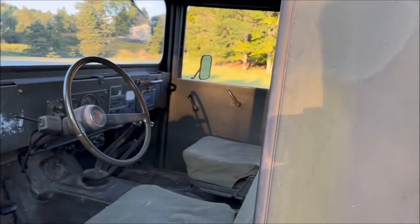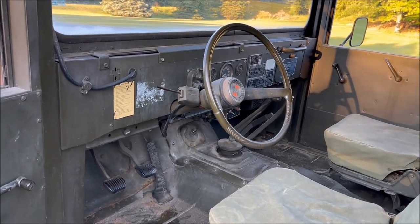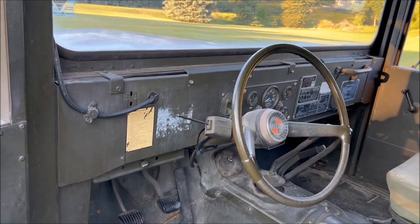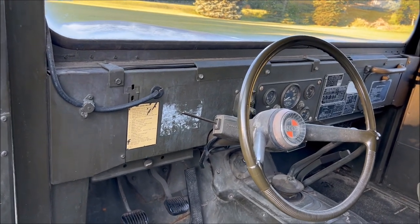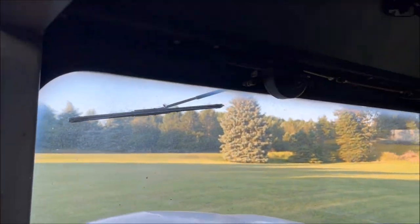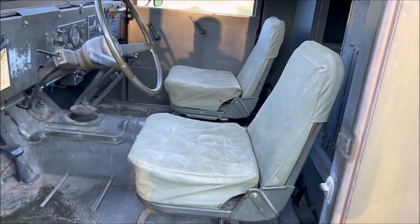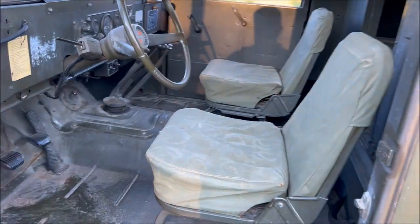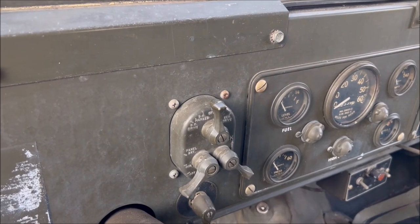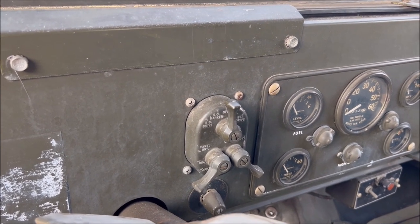All these Jeeps have a very spartan interior, like all military vehicles of the period. They were not built for comfort, they were not built for speed - they were built just to get the job done. You have simple things such as vacuum-operated windshield wipers and very basic seats.